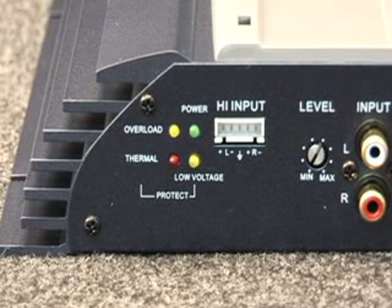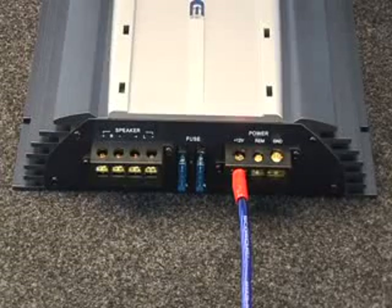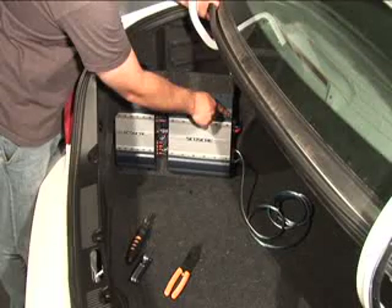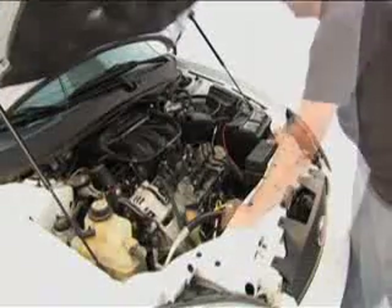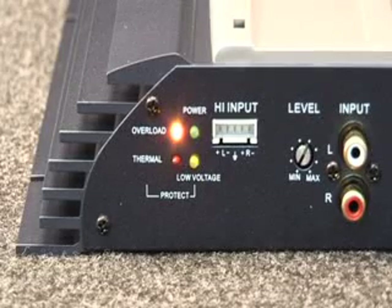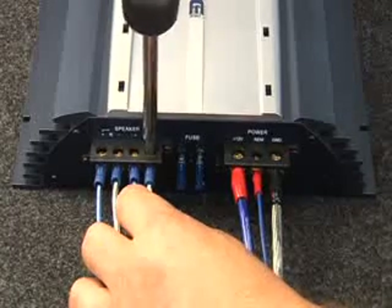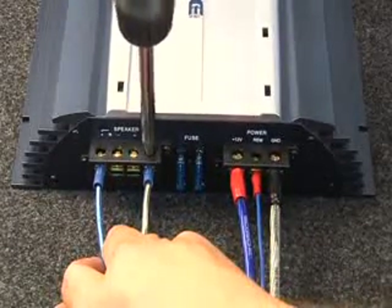There are typically three warning LEDs to help you troubleshoot possible installation problems. The low voltage LED will light if the amplifier is not getting enough input voltage from the car battery. This may be caused by the power wire gauge being too small or the ground wire not being connected properly. Make sure your vehicle's battery is in good condition. The overload LED will light if too many speakers are connected to the speaker output connectors. Connect no more than two speakers on each channel in parallel and one speaker when operating in the bridged mode.